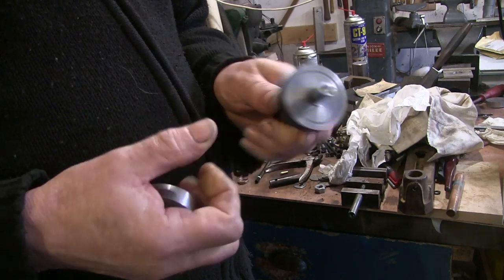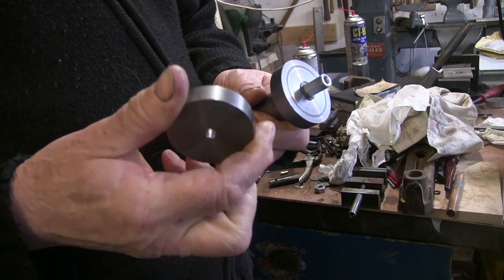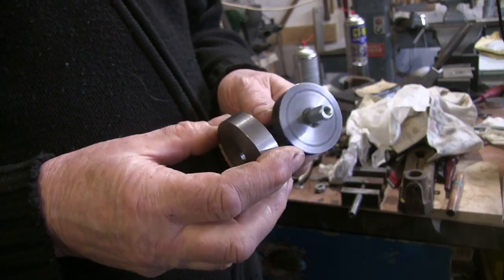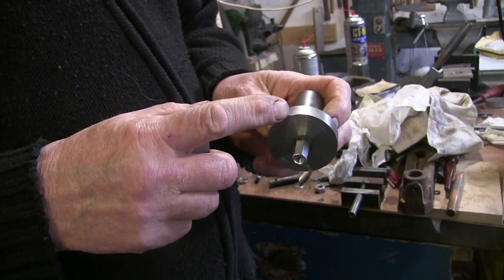Two metal discs made, one mounted on an arbor to go onto the mill, to start the tedious process of engraving some graduations around the edges.